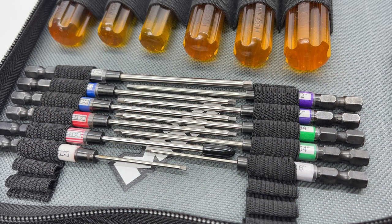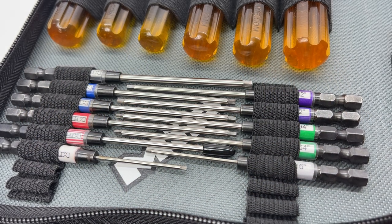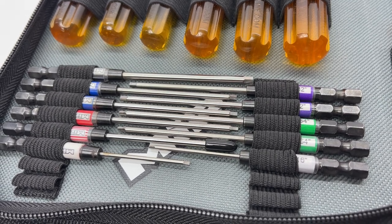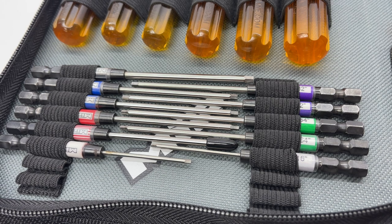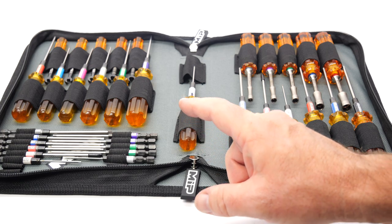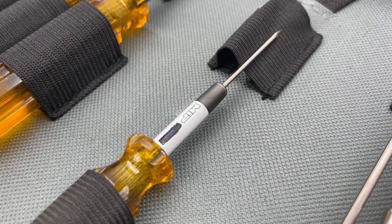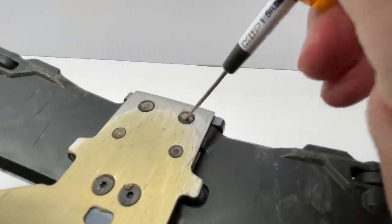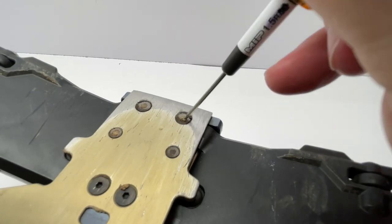On the metric side: 1.5, 2.0 ball end, 2.0, 2.5, 2.5, and a 3.0. On the standard side: 1/16, 5/64, 5/64, 3/32, and 3/32 — I got two of those back in the SCTE days when I was stripping those things down left and right. You may ask what that one in the center is — well, this is actually a dirt pick. It's a 1.5 that I had broken off in an MIP drive shaft, so I filed it down as a dirt pick to clean the bottom of screws on my 1/8 scale buggies. Kind of a cool idea.